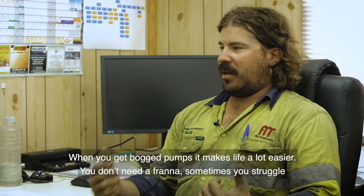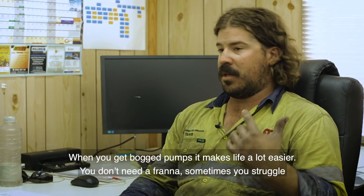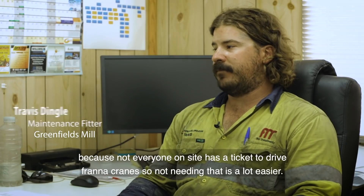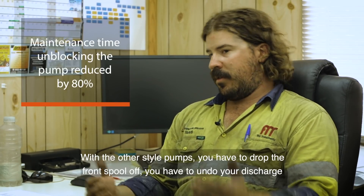When you get bog pumps, it makes life a hell of a lot easier. You don't need a franner. Sometimes you struggle with not everyone on site having a ticket to drive the front-end loader or the crane. So yeah, it's a lot easier than the other style pumps.